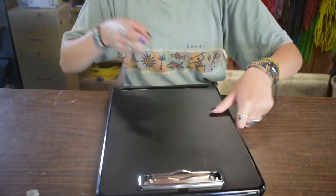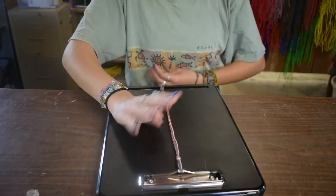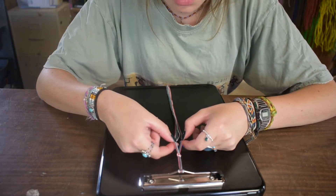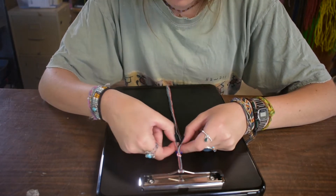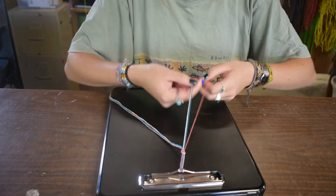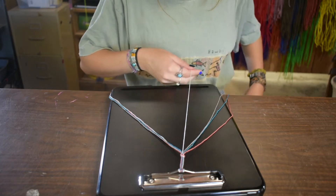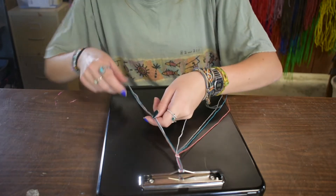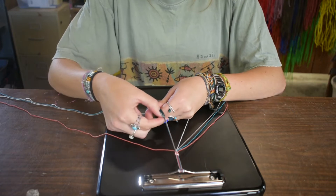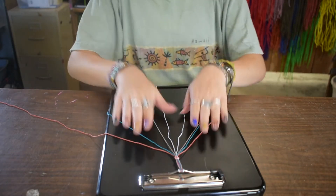Grab your clipboard, feed it through, take the tail, put it through the knot, and now it's secure and you can start doing your bracelet. Make sure your knot's tied nice and tight. Then you're going to separate your strings so there's one color of each on both sides and you're going to want to put them in the same order. So I'm going to do pink, blue, gray, and then white — and then do that on the other side with the same colors: pink, blue, gray, and white. So it looks like this.